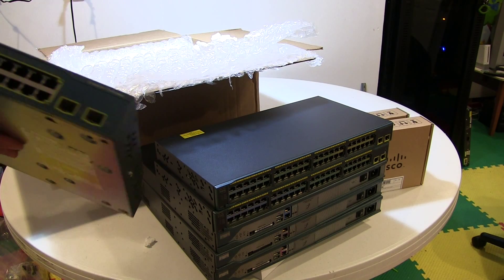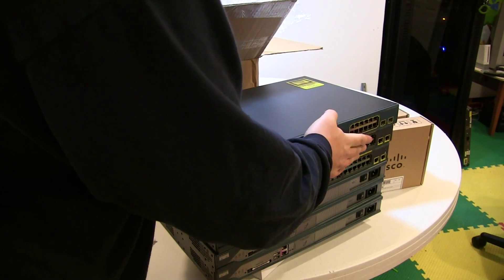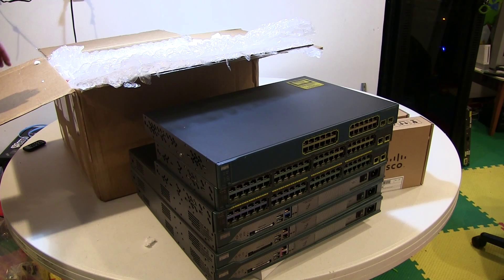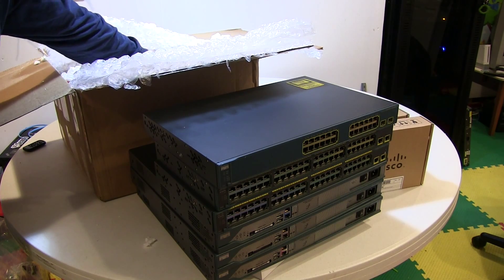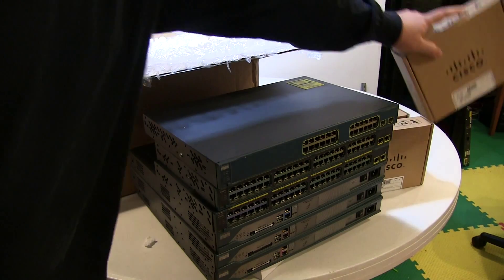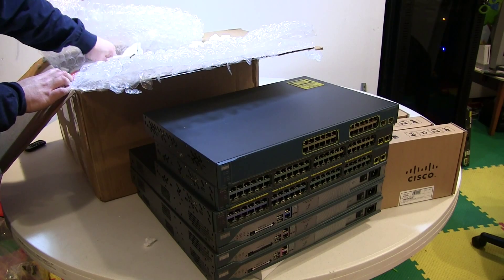So this is a 3560 Layer 3 switch. I actually have a second 3560 in my possession as well. So with the second 3560 and upgrading the 1841, I'll be able to do four switches and four routers and be able to do the CCNP level labs when I get to that point. This is the third WIC-2AS, and those are the serial interfaces for the 2811 routers.